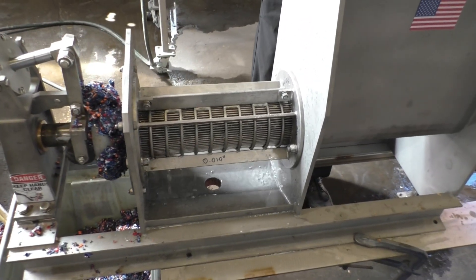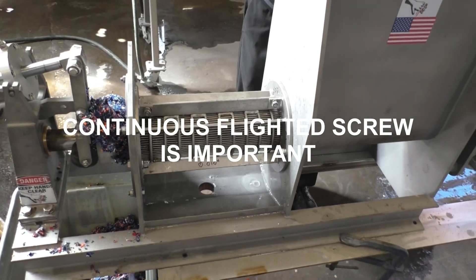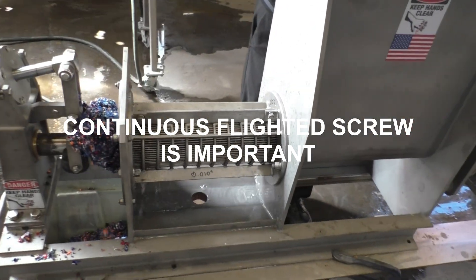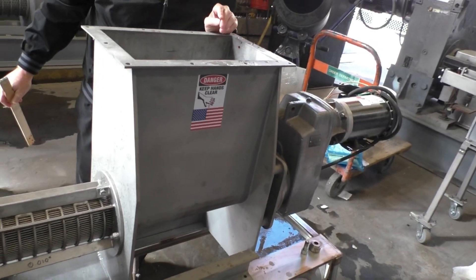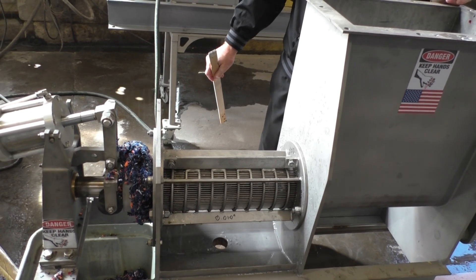Also, this is a continuous flighted screw — that's the reason. Last time we used this press we damaged it, and we damaged that one on fabric. But here we've got one that worked. The amps are noticeably low, still running around four on a six-amp motor.